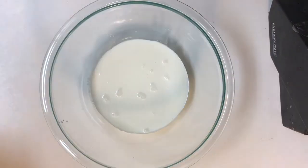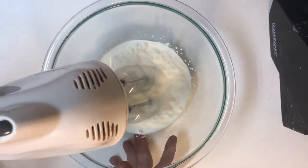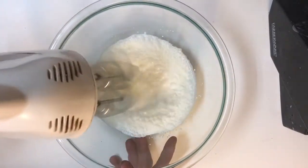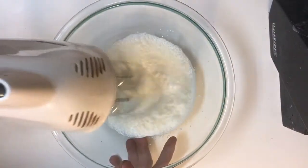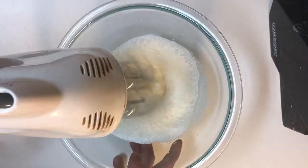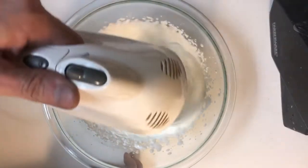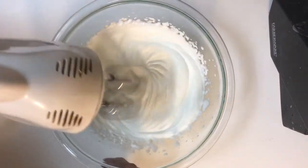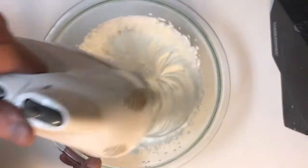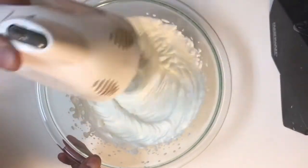Grab your hand mixer — you can use a whisk attachment if you have one. Start on a low speed, because if you've never made whipped cream before and you start off on too high a speed, you will be quite surprised at the mess you can make. As your whipped cream starts to thicken, you can gradually turn up the speed and keep whipping until it gets nice and thick.